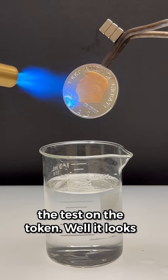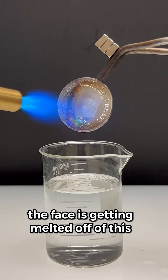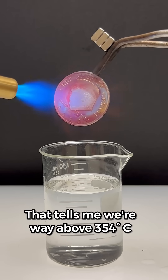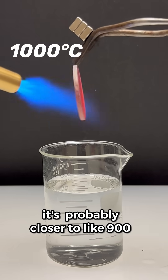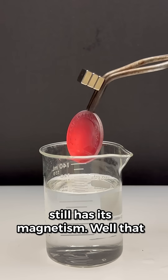Let's get back to the test on the token. It looks like I'm able to heat this for a pretty long time. In fact, the face is getting melted off of this thing. It's starting to glow an orange color. That tells me we're way above 354 degrees Celsius, probably closer to like 900 or 1,000 Celsius. Sure looks like, despite the liberal heating, this thing still has its magnetism.